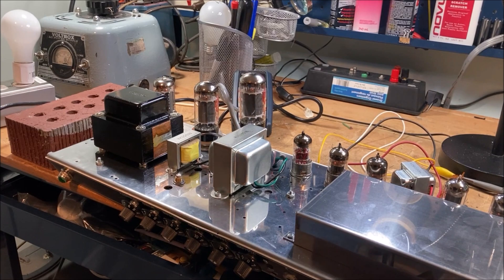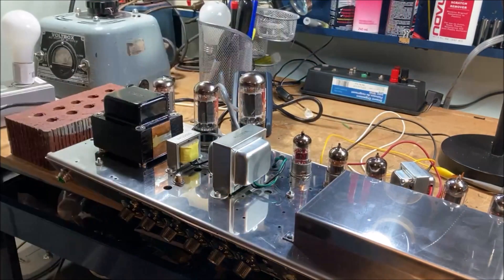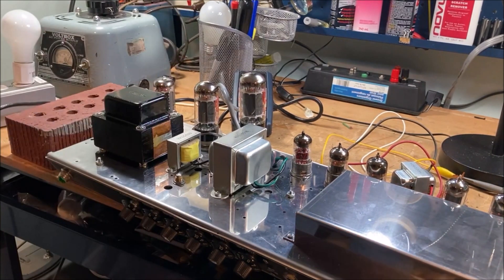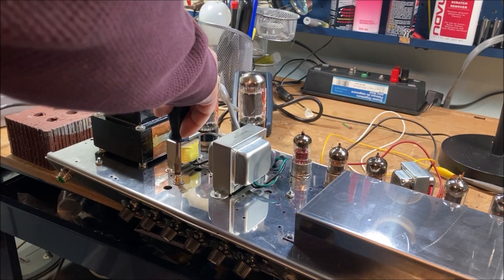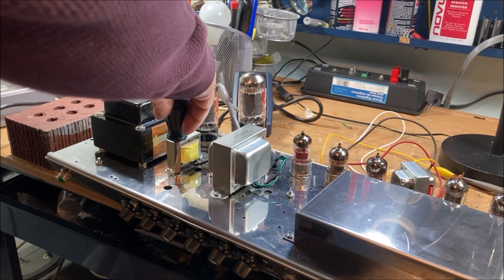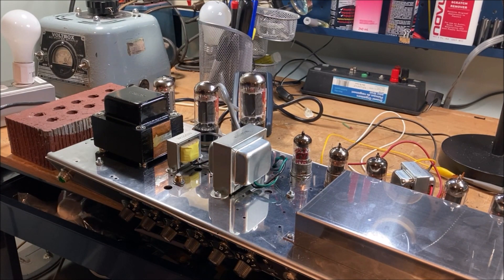We're looking for around 25.4 milliamps of current. I've got my handy little bias probe here. We'll take it off standby and adjust the bias pot - that's cold, so we'll adjust it. Let that warm up... that's pretty good. We'll just wait a little bit and see if that holds. Seems pretty good.